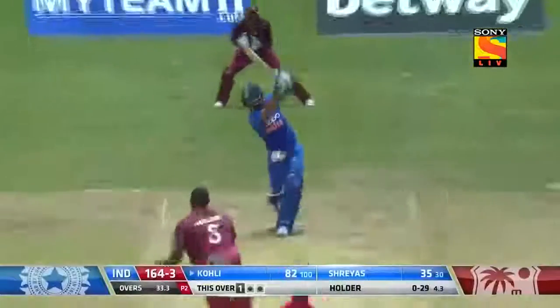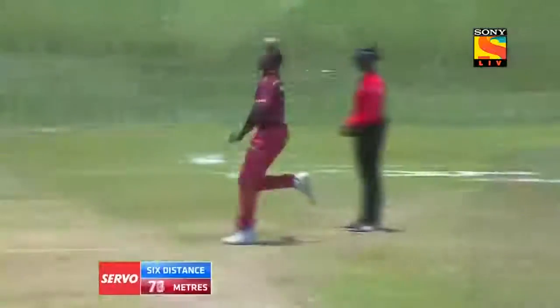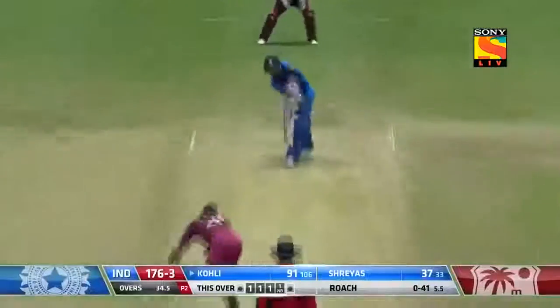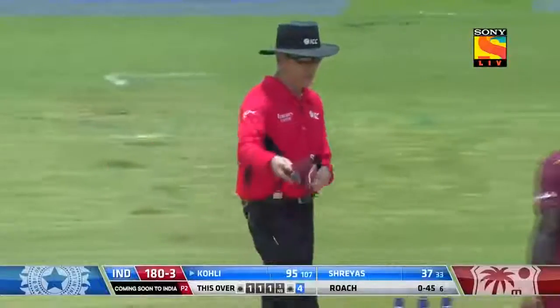Shot beautifully played over long off for six runs! No dancing down the wicket this time for Kohli — got a bit of whip. It was in the area for him to let his arms loose, and how well did he hit that? It went all the way. Fine leg is inside the circle — Kohli very cleverly goes down the pitch and tickles it into that vacant area for four more.